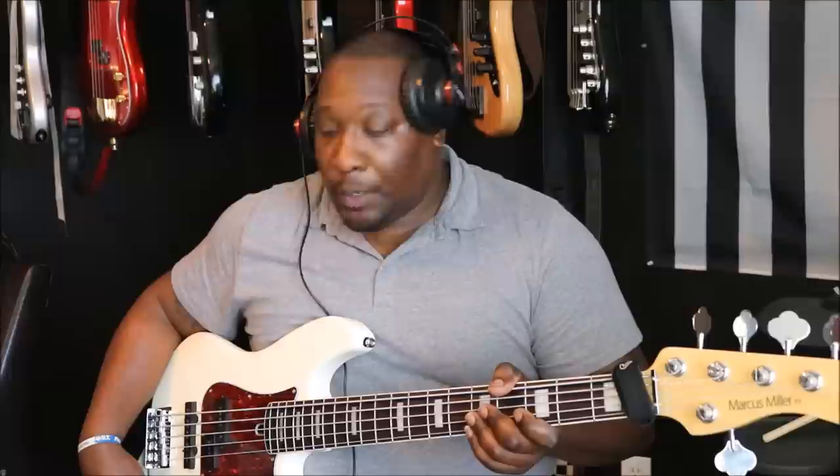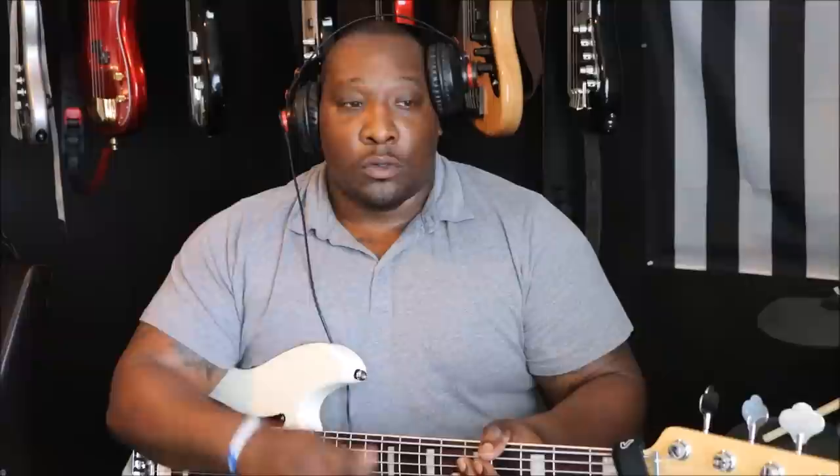I'm going to set it up for traditional scooped slap tone. I'm going to boost bass by 75%, boost treble about 75% of the whole range — more than half from the center detent. I'll lower mid to about 25%. So 75 on bass, 25 on mid, and 75 on treble — a little scoop, with the mid sweeper in the middle. This is what it sounds like.